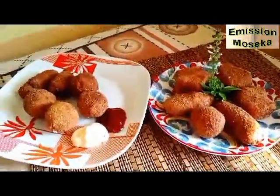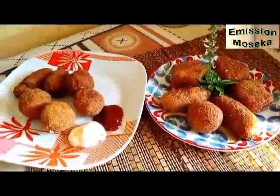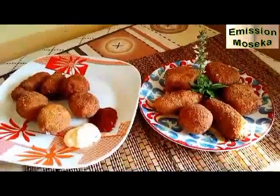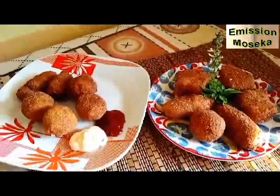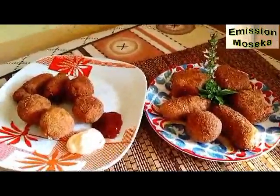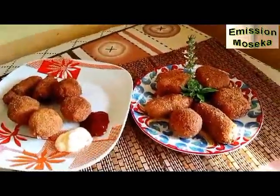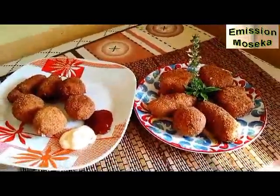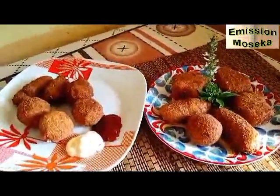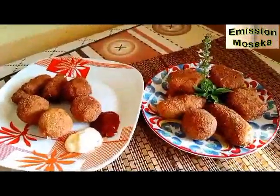J'ai eu le plaisir de vous présenter cette recette. Depuis le Congo-Brazzaville, maman Lydie vous salue. Je vous dis vraiment bonjour et je vous remercie de nous avoir suivis de près. N'oubliez pas de liker, de commenter, et surtout de vous abonner à notre page pour ne rater aucun numéro. D'ici le prochain numéro, je vous souhaite une très bonne santé. Au revoir.